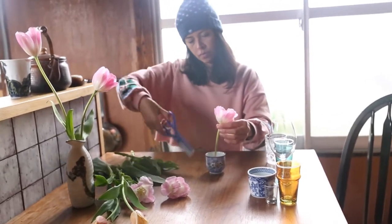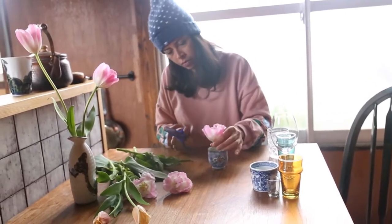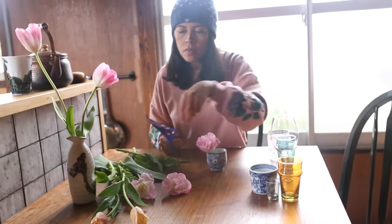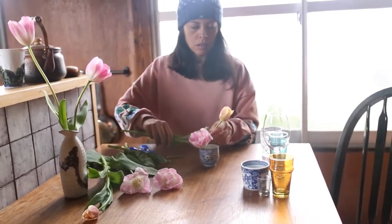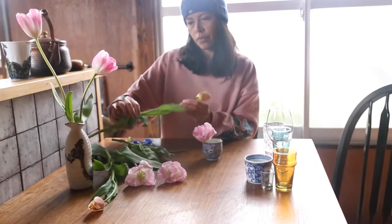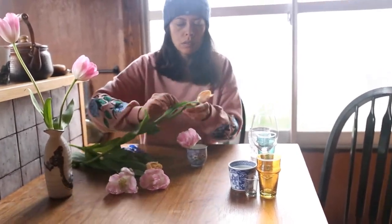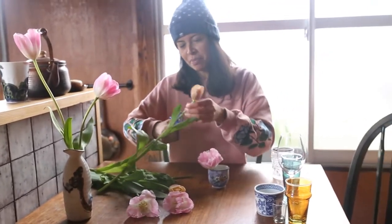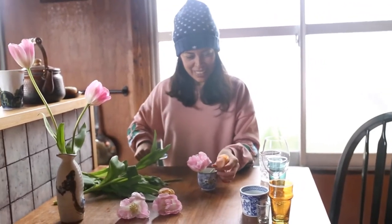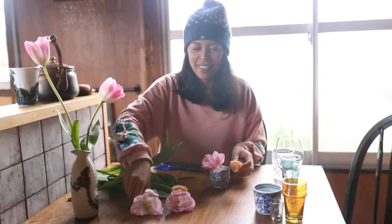Moving on to the next little arrangement, I've chosen a small sake cup or teacup — I'm not sure which one it is — but it's a really pretty lilac colour which I thought would look nice with the colour of the tulips. Because this is a very short arrangement, I'm going to give this one three tulips so it has more volume to make up for what it lacks in height. I'll just measure these and cut them to size, then cluster them in.